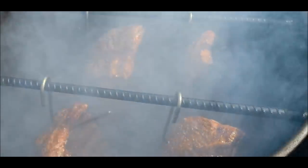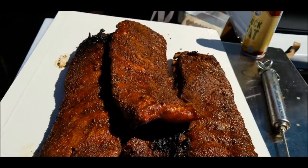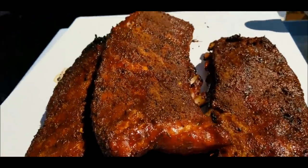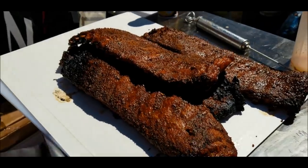Our beautiful ribs in the pit barrel cooker. Here are the ribs cooked in a pit barrel — absolutely gorgeous. Beautiful bark, nice and tender. We're going to wrap them a little bit and then get ready to serve them.